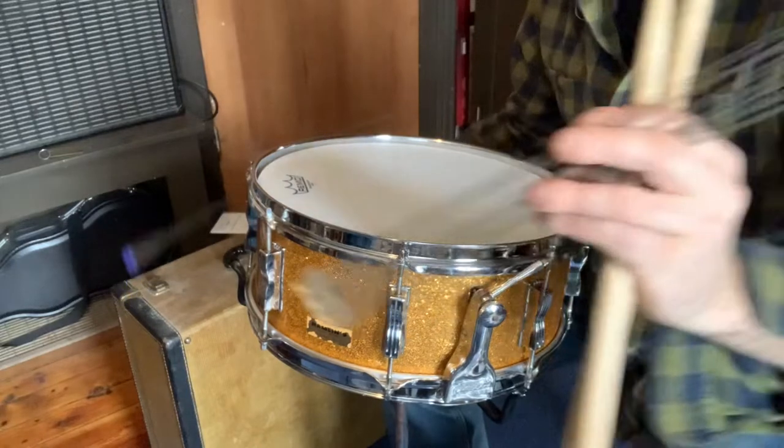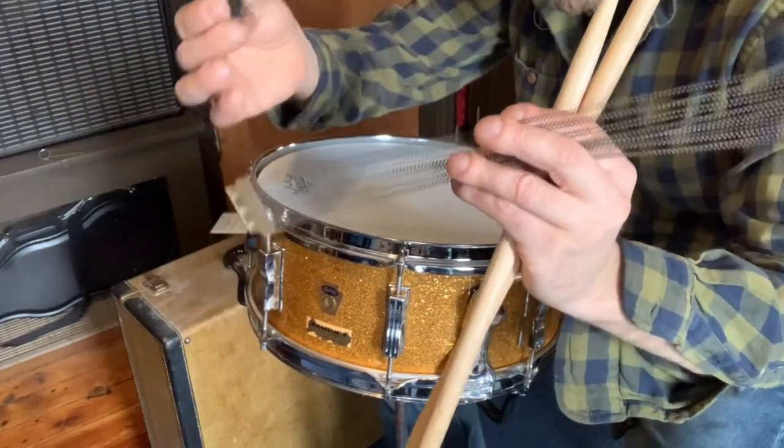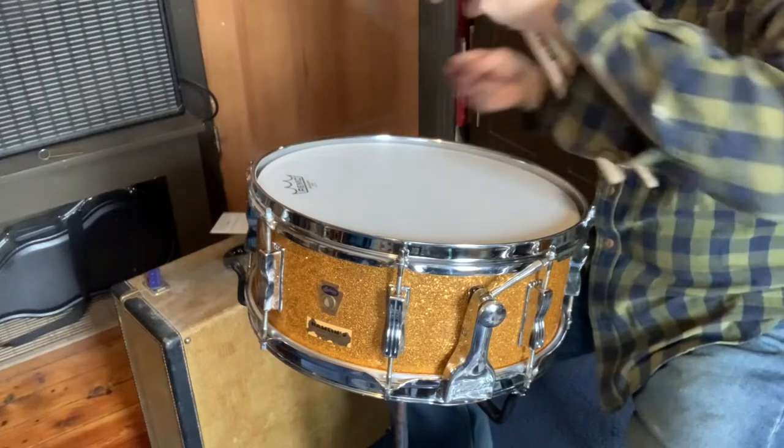One of the main issues is these snare wires for a standard 14-inch drum are longer than a normal set of snare wires for a 14-inch drum. So here's how you get by that.